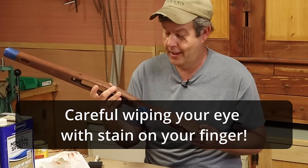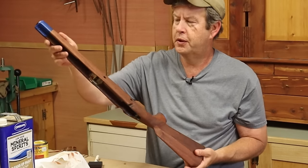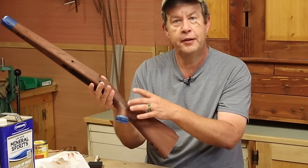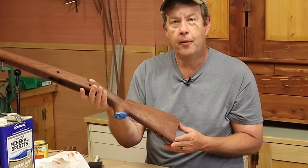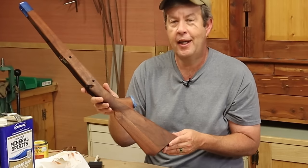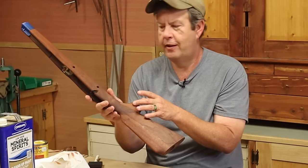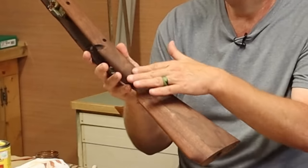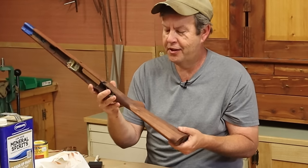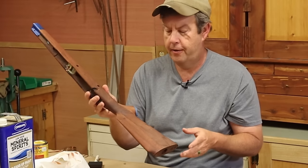I let that first coat of stain dry overnight, and I must say it does look pretty good. We've got a lot more red on the end here where the wood was lighter, and then we're darker in this area. On this side, the pieces that were added — like the pistol grip that was spliced in — it's starting to blend really well. But if we flip it over, the lighter pieces of that wood that was added still stand out. If I keep applying that gun stock stain, which has a lot of red in it and isn't very dark, this original walnut is just so dark.